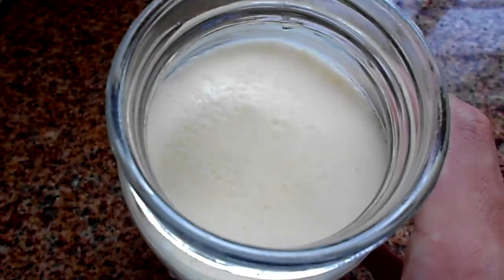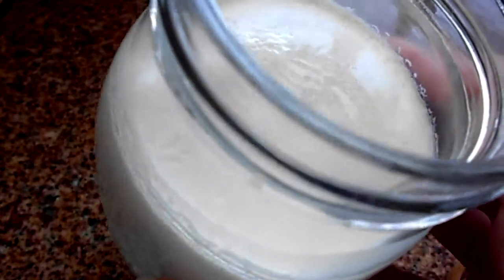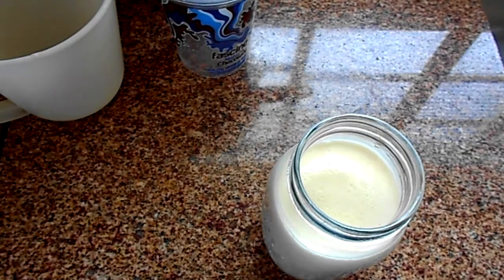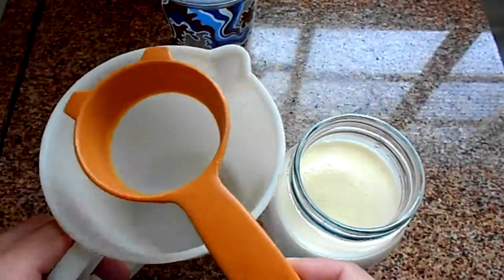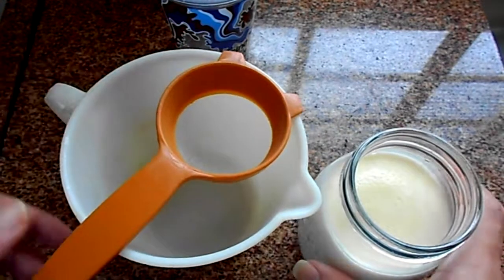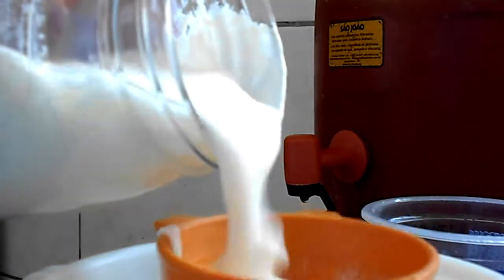This kefir is very firm, but that's the way I like it. The thicker, the better. Next, you're gonna get your pitcher and your strainer, position it like this, and we are going to start pouring our kefir into the strainer to separate the yogurt from the grains.